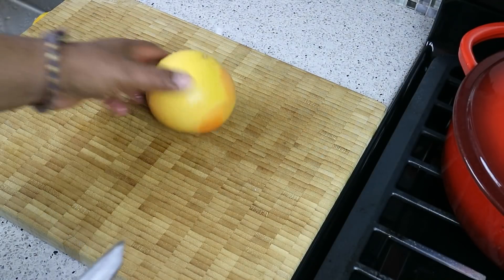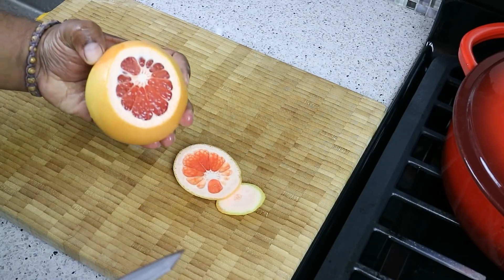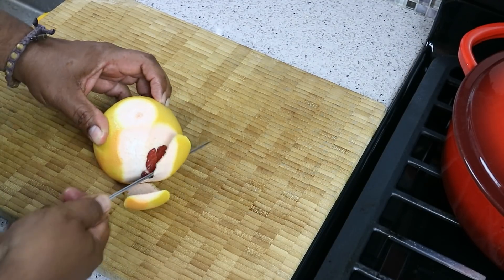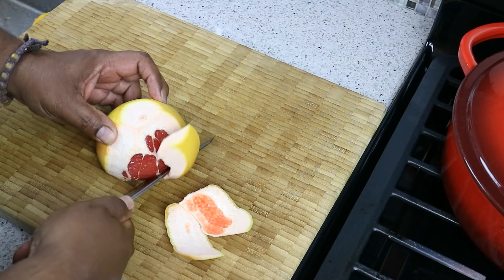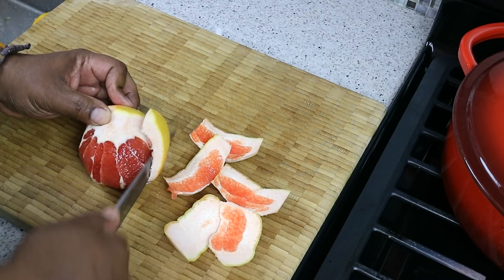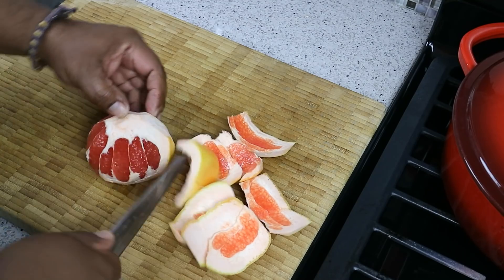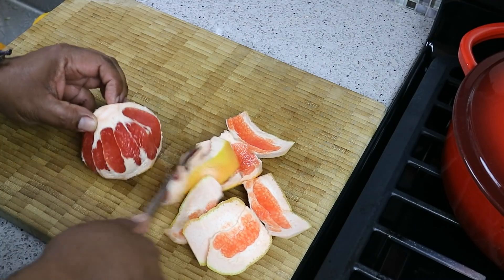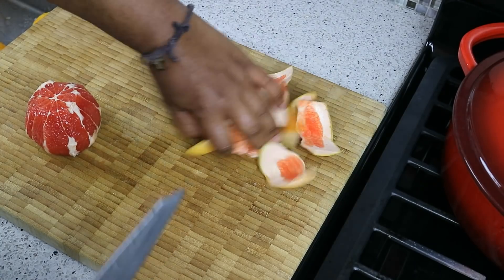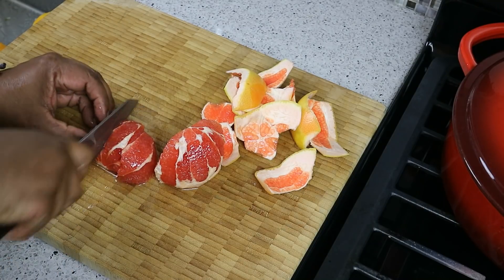Now for the grapefruit and the oranges, what we're going to do — cut the top, cut the bottom until you see flesh. And again, same sort of sawing motion down the sides, because I don't think it's a good idea to run the citrus through the machine with the skin on. Now if that works for you and you like that rind, you can rock that. And you're probably wondering, well, how come we can't just squeeze it the old-school way? By all means, do that. But I've got a juicer and I will use my juicer.